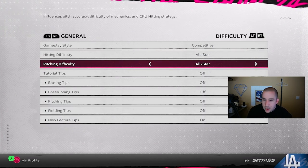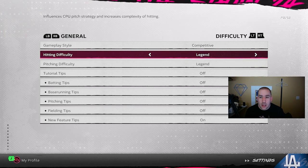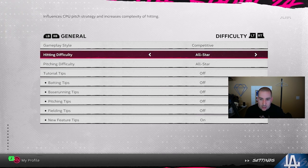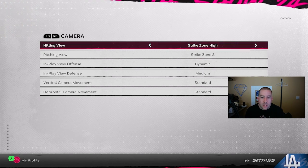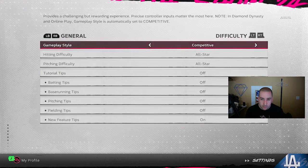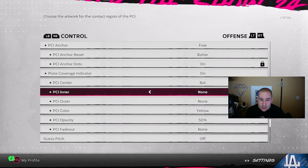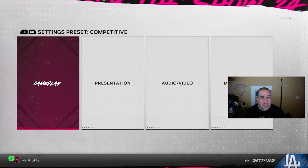For practice difficulty, I'd always practice on one difficulty higher than what you play online, or just practice on Legend — if you can hit on Legend you can adjust to any difficulty. For hitting camera view, strike zone or strike zone high are the two most competitive options that top 50 players use. For PCI settings, I use the bat PCI with no inner or outer, a yellow PCI color, and anywhere from 30 to 50 percent opacity with a fade out of none.